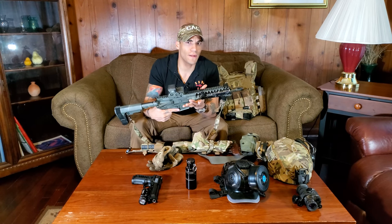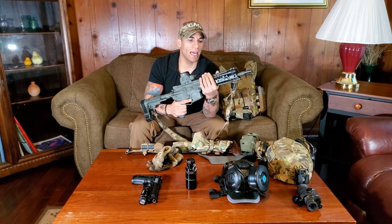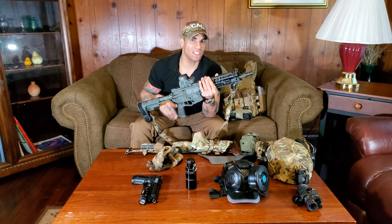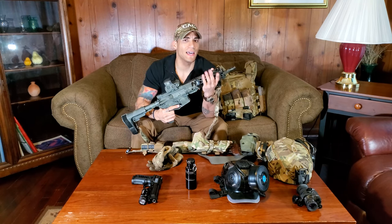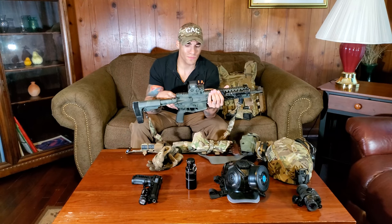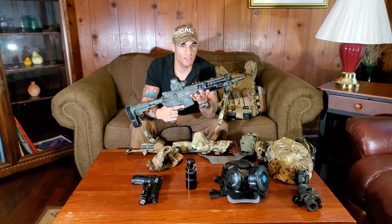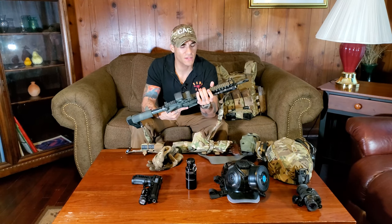CQB is a game of angles and you want to put yourself in the most advantageous position. I have a flashlight on the rifle — even in daylight you're going to enter areas that aren't well lit, like a basement or a room with no lighting. A flashlight lets you get positive identification. In CQB you want to make sure you know what you're shooting at and confirm it's a threat, because shooting a civilian is not an option.